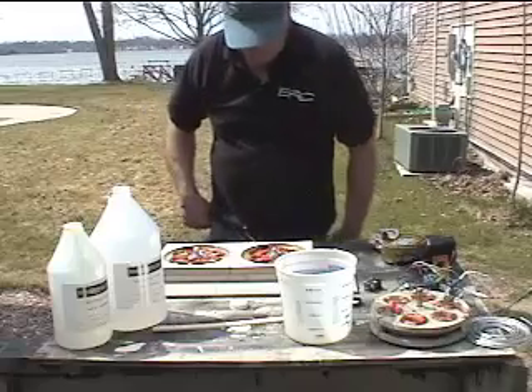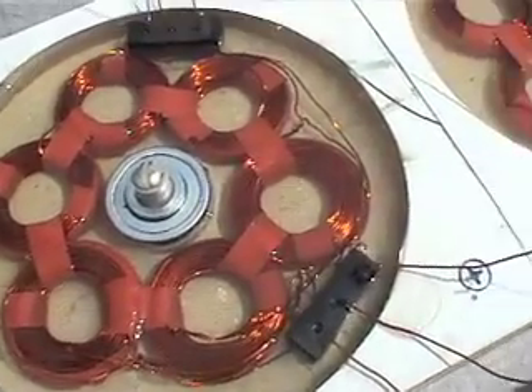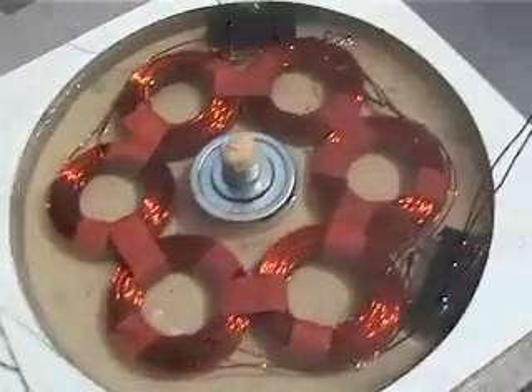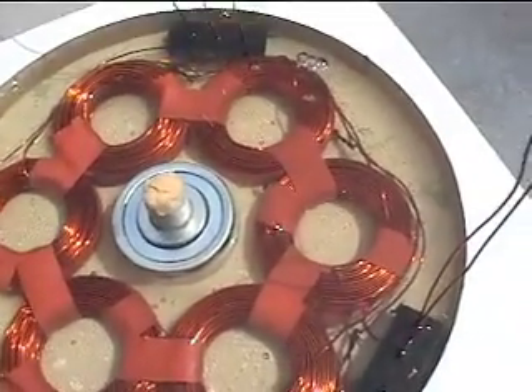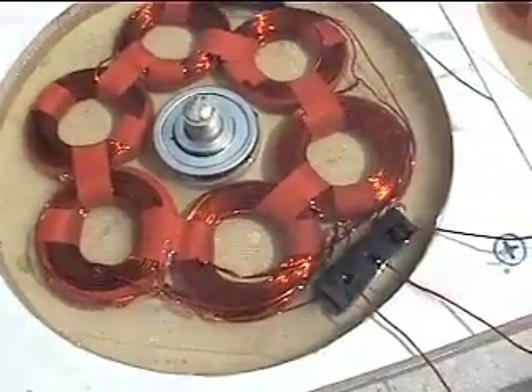Okay, there we're done. As you can see, we have a few bubbles. We'll let it set up just a little while and then we'll go ahead and pop those, and this will be a nice finished product. You can paint it later or leave it clear — it's kind of fun to see the coils.